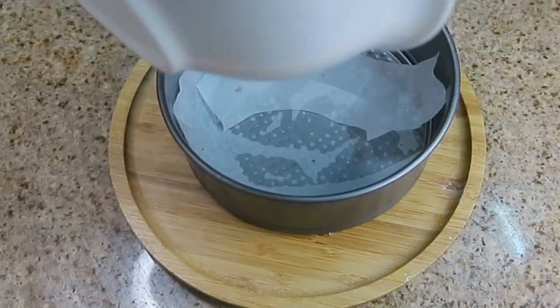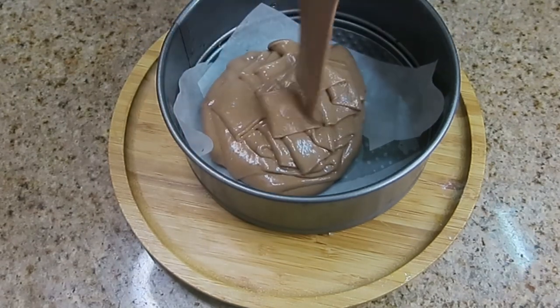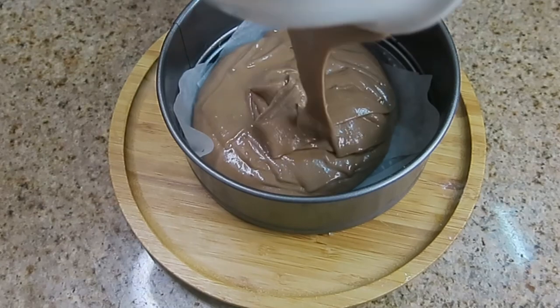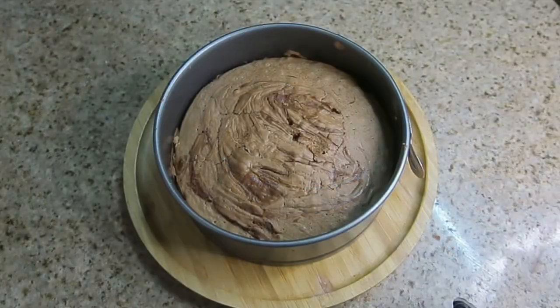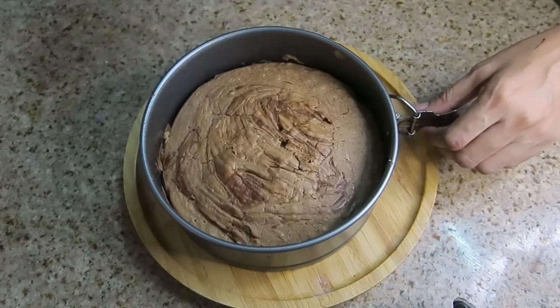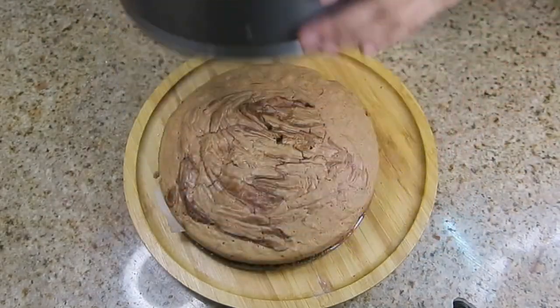I have used butter paper to line the pan. Now I have added the batter — make sure there are no bubbles. Tap it well before putting it in the oven. I have baked it at 180 Celsius for 40 minutes.